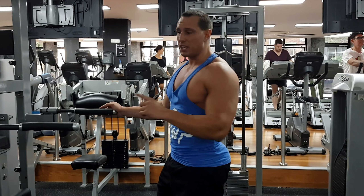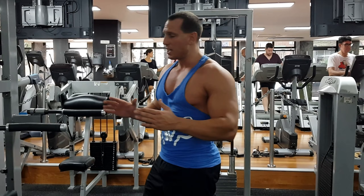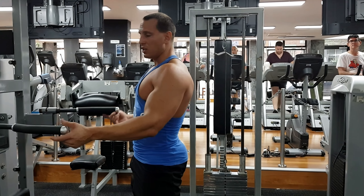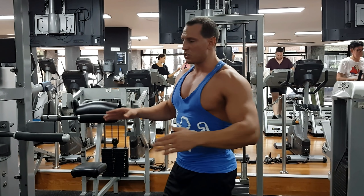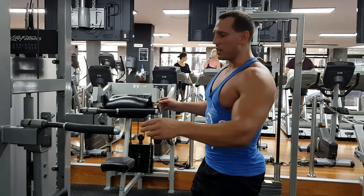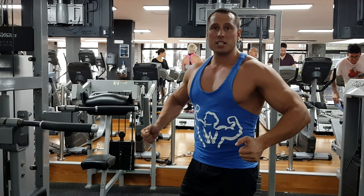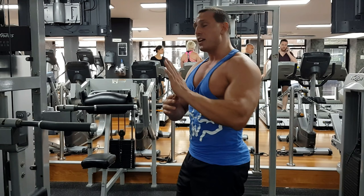Here I'm going to show you how to perform a dip for the chest. This is a great movement that can be used to stress either the triceps or the chest. For the chest, we want to take a slightly wider grip — if you have a V-bar, go towards the outside; if you have adjustable handles, take them out. Also take your elbows out and lean forward.